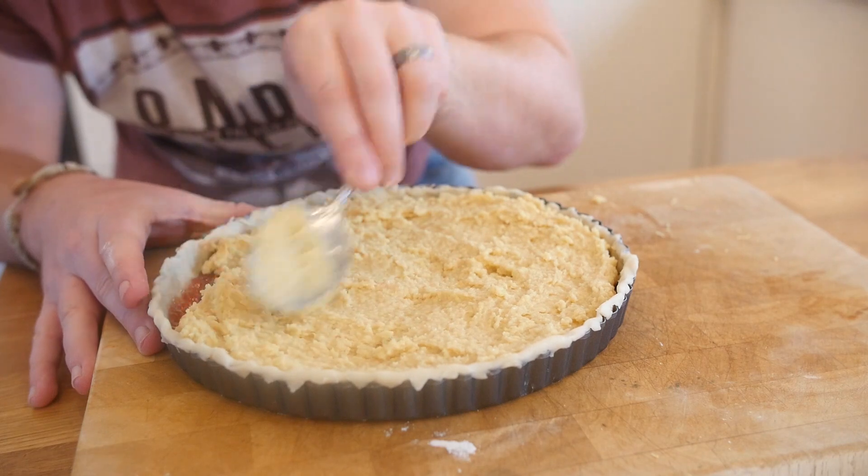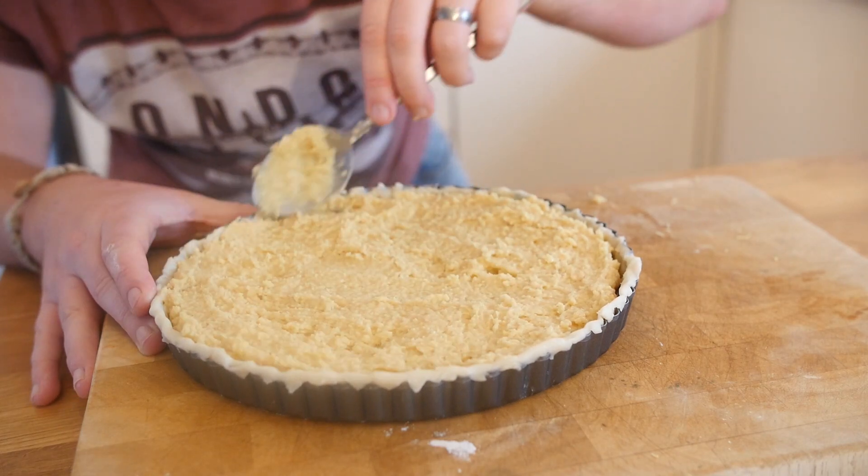What we are going to do with that mixture is spoon it on top of that jam layer. Get it on there — it might be a little bit tricky at first, but just keep working it out until it is nice and evenly spread.